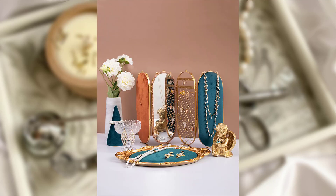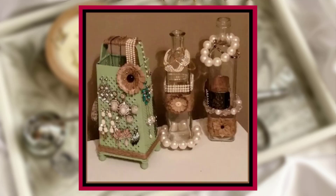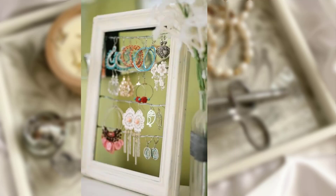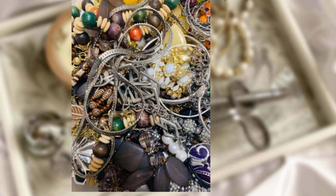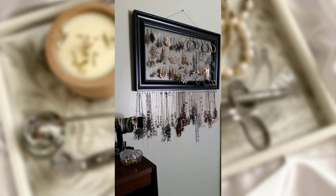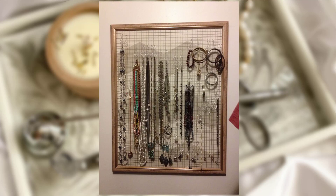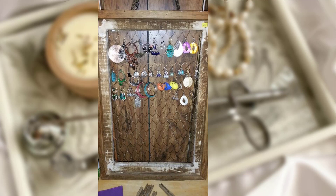Idea No. 3: Repurpose Objects as Jewelry Holders. Think outside the box and repurpose everyday objects as jewelry holders. Consider using a decorative dish, a vintage tea cup, or even a small decorative tray as a holder for rings or earrings. Hang a decorative ladder on the wall and drape your necklaces over the rungs. You can also repurpose a wooden frame and attach chicken wire or a decorative mesh to create a charming earring holder. These repurposed objects add a touch of creativity and charm to your jewelry storage.